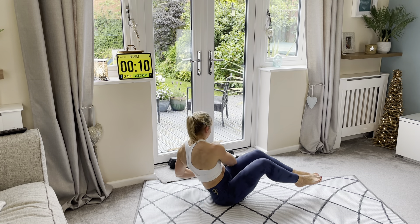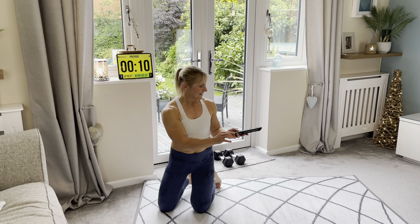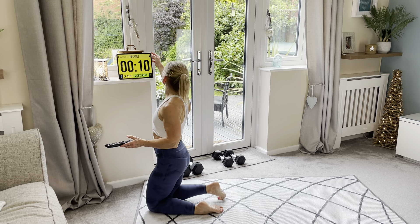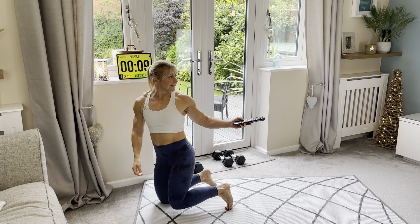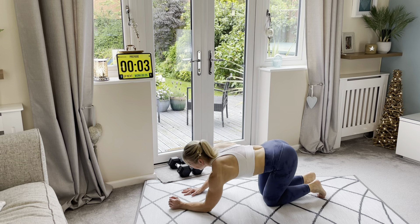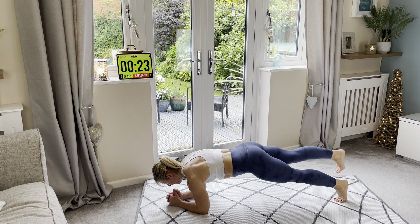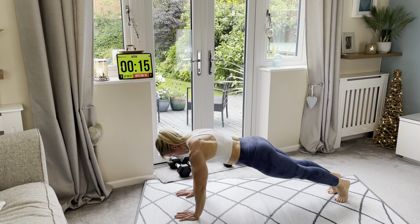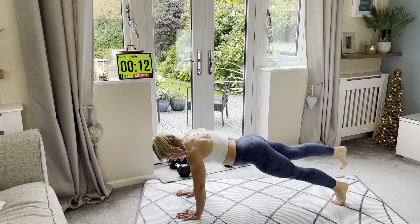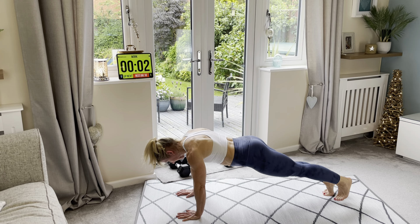Three exercises for you guys today. Follow along with me as we get started. I'll turn the music up, get ourselves ready. Are you ready? Plank leg raise — three, two, one, let's go! You can be in a high plank, remember. Breathe out as you lift the leg. Keep going. And rest. Awesome.